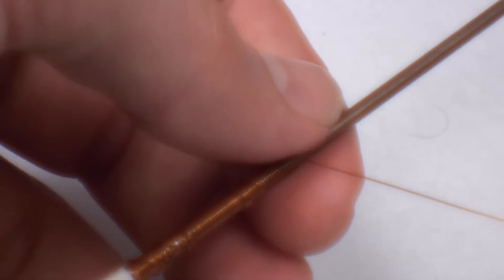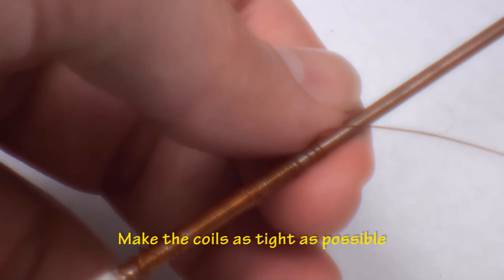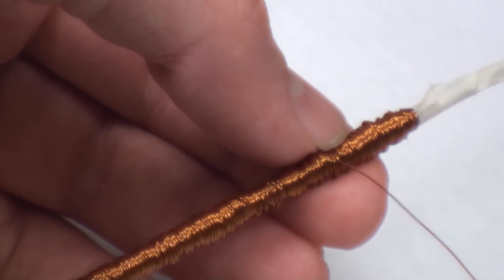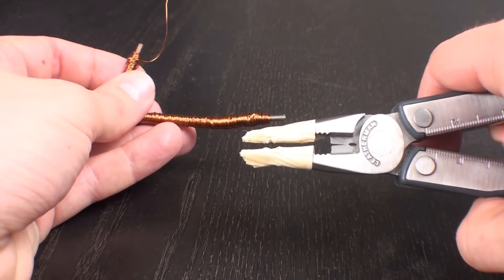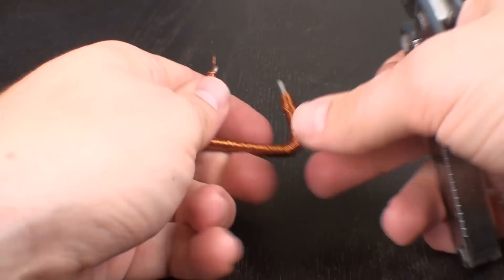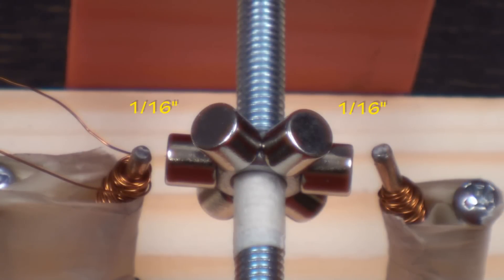When winding the magnet wire, make sure to make the coils as tight as possible. Take your time with this, as the more coils and layers of wire, the stronger the magnetic field. Place masking tape around the pliers when bending the coil to avoid cutting the wire. Finally, make sure to get the ends of the iron core as close to the magnetic wheel as possible. Good luck!